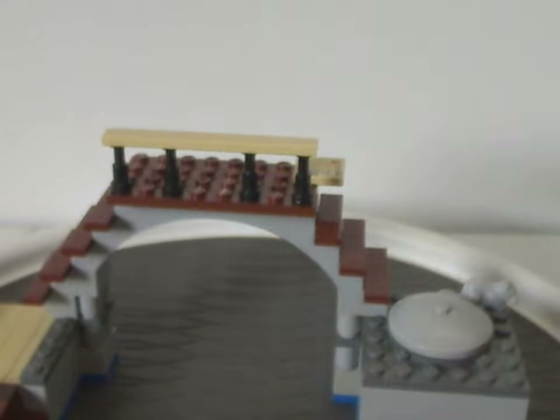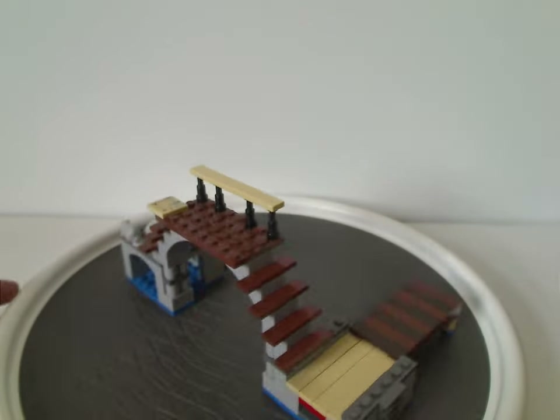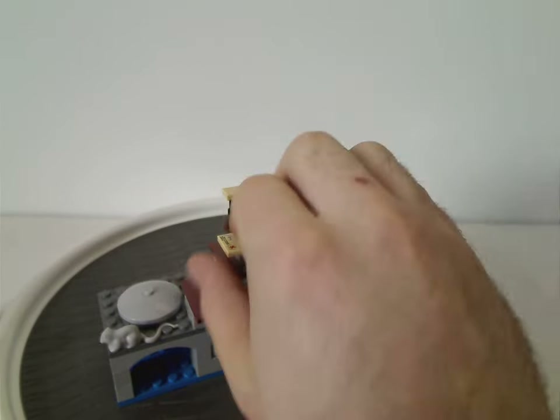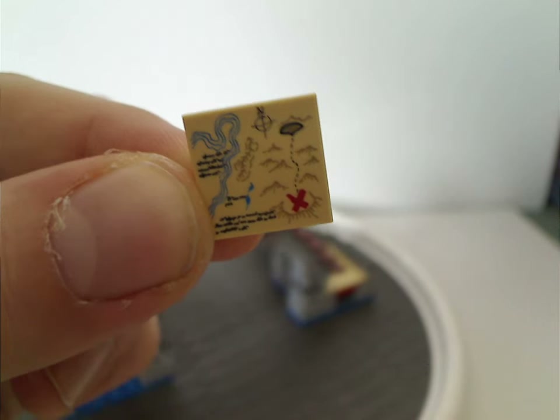And now onto one of the builds — let's start with this part, which is kind of a bridgeway. It's pretty much just an archway and a couple of dots, and enough room to fit the two boats underneath it. Also, I forgot to mention, with the main things there's this little map that leads to stuff in that movie.